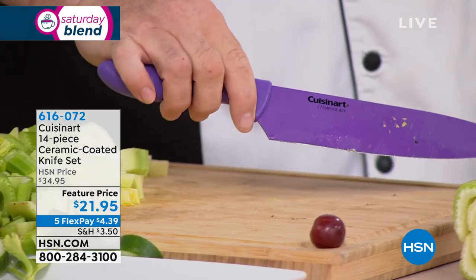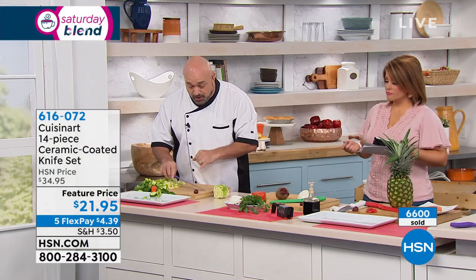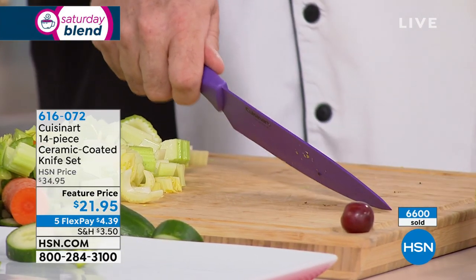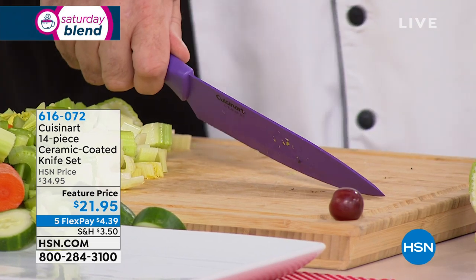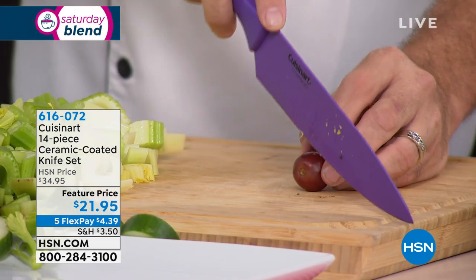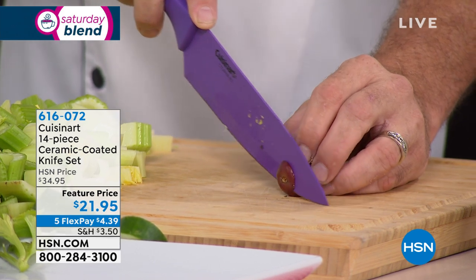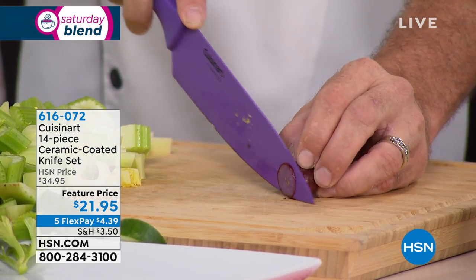The ceramic coating also gives you all the features of ceramic — the non-stick, the fact that it won't wear, rust, or start to chip in the cupboard. You get everything you love in a stainless steel knife, but all the advantages of ceramic. We've also sharpened this on both sides. Grab one of your knives from the cupboard and run it through a fruit or vegetable — you'll see it shoot off in one direction. Ours cuts perfectly straight.